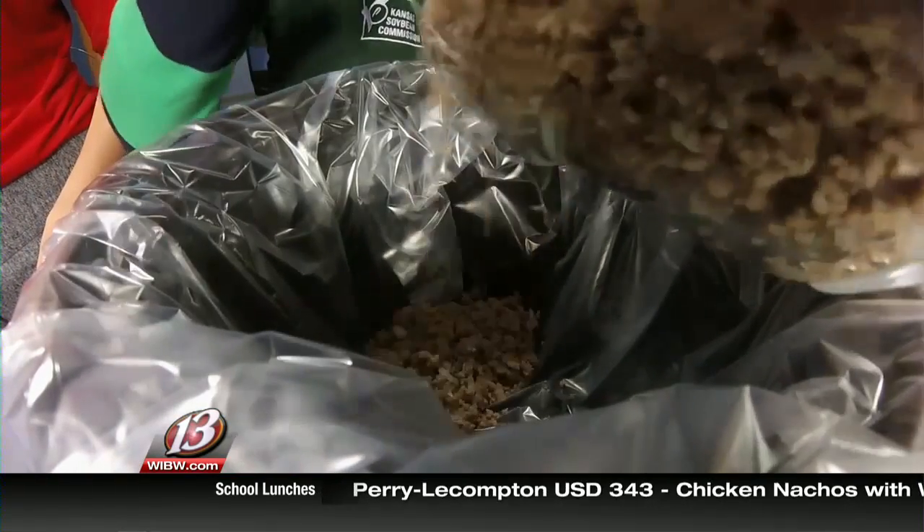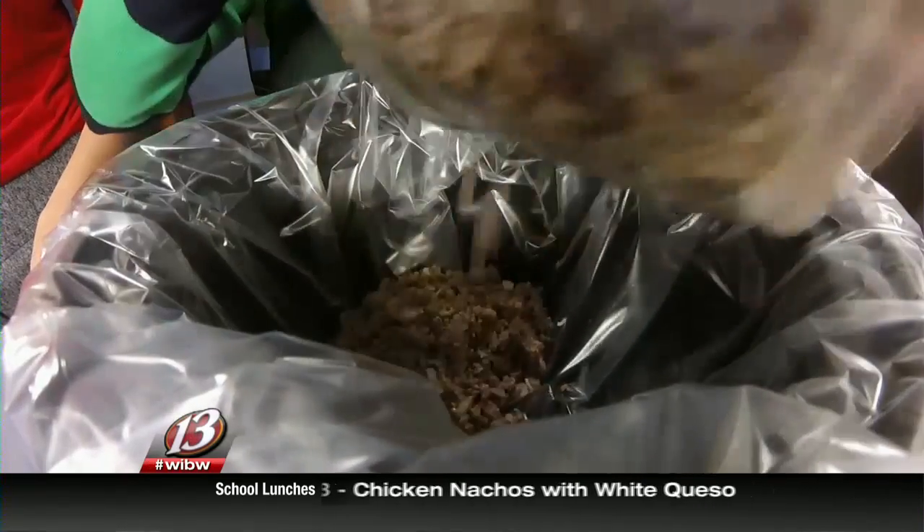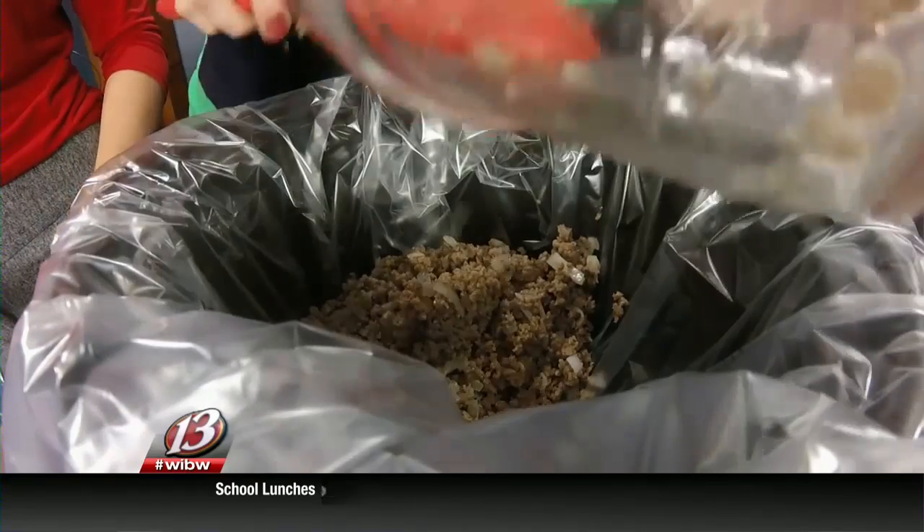I'm using a liner here — that really helps with the cleanup. So we'll use a liner here, and then we're just going to add the ingredients. This is one pound of ground beef that I browned, and then it has a half a cup of chopped onion that I also sautéed in there. So that's the basics of our recipe here.